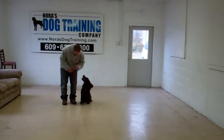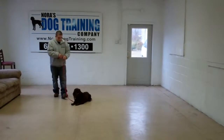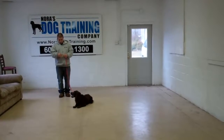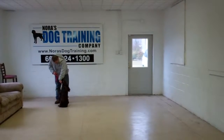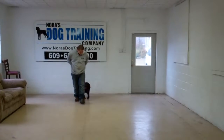You can see that he really enjoys his training — he watches Barry the whole time. And this time, instead of returning back, Barry will demonstrate the recall from the down position. 'Dash, come.' Again, the command is 'Dash, come.' Make him come in and sit nicely right in front of you. Then Barry will have him return back to the left side.